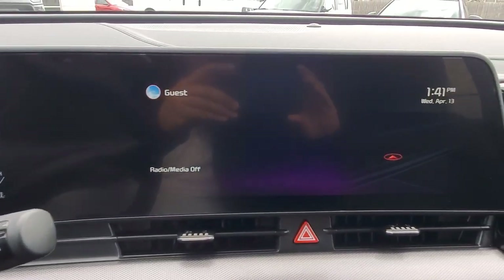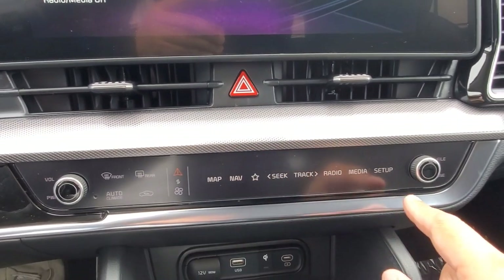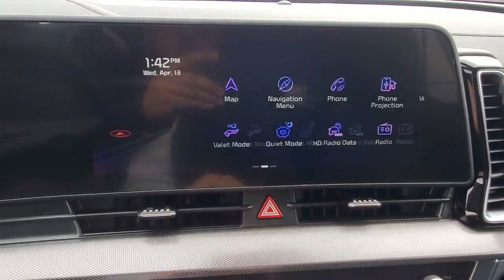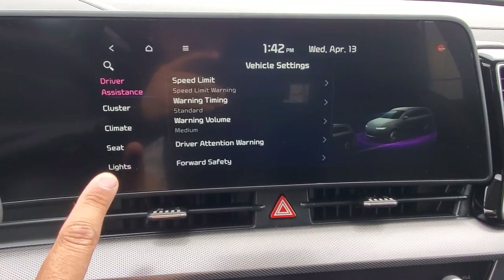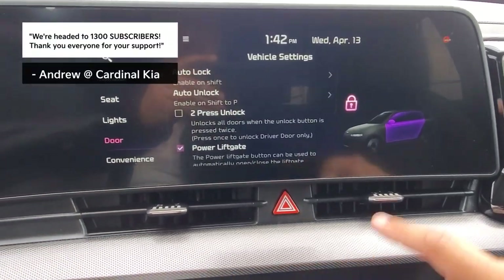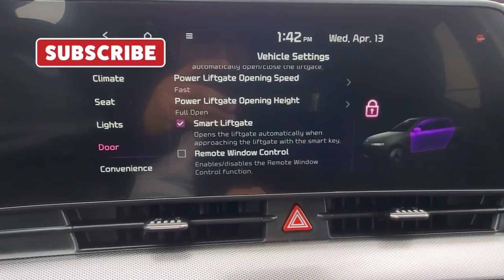So to start us off, we're going to head into the 12.3-inch infotainment screen. We can either hit Setup in the control center here when your media controls are showing, or from the home screen, we can swipe to the left and hit Setup in the bottom right corner. Then we're going to head into Vehicle, and then on the left-hand side, we're going to scroll up to Door, and then in the middle, we're going to scroll to the bottom where it says Remote Window Control.